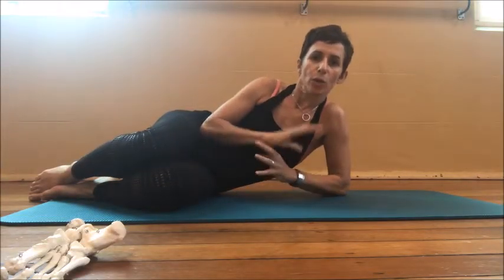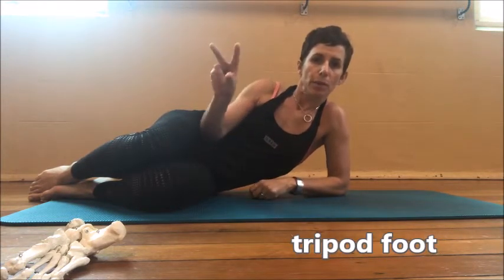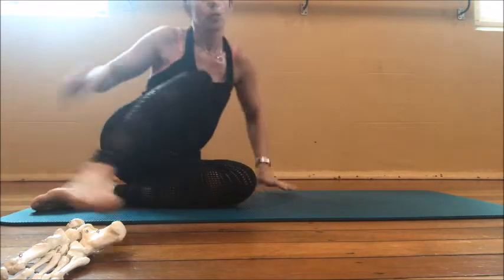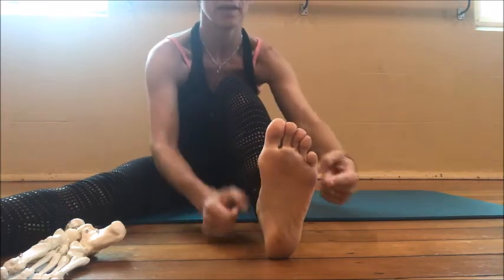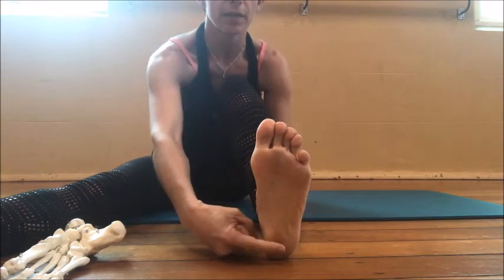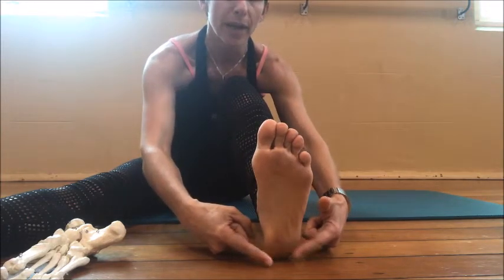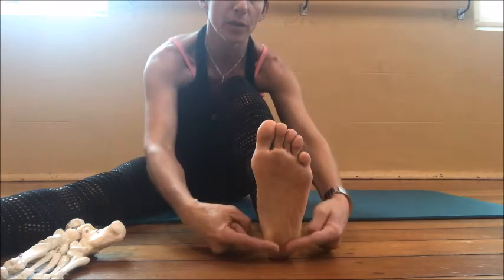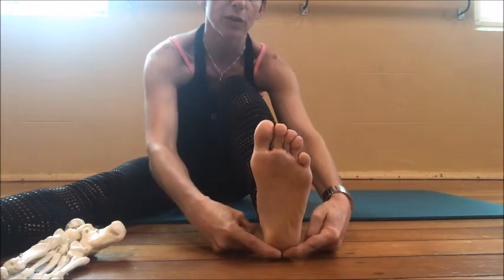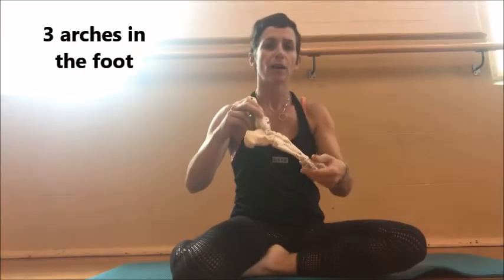One of the main basics we always need to anchor into is the concept of the tripod foot — three points of weight bearing within the foot. We'll be looking at under the first toe joint or first MTP, under the fifth, and in the middle of the heel. That is your tripod or triangle position. When looking at normal stance, pronation and supination, we want to have contact with these three points on the floor.